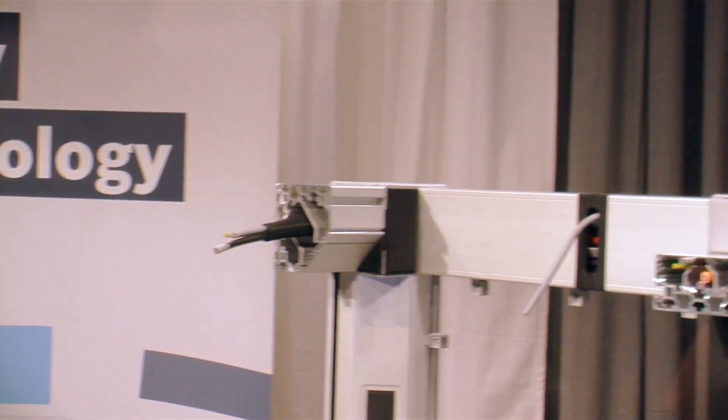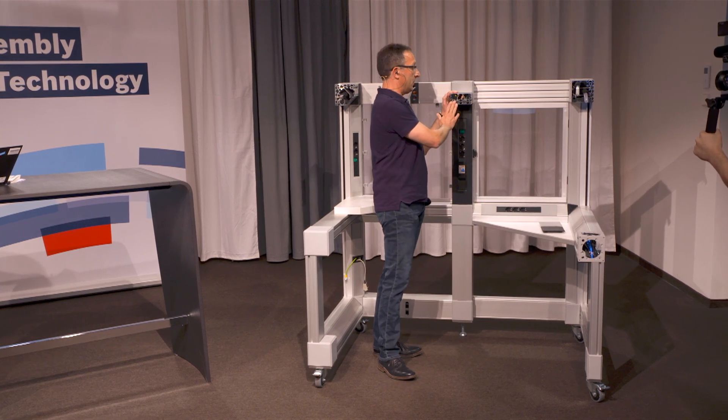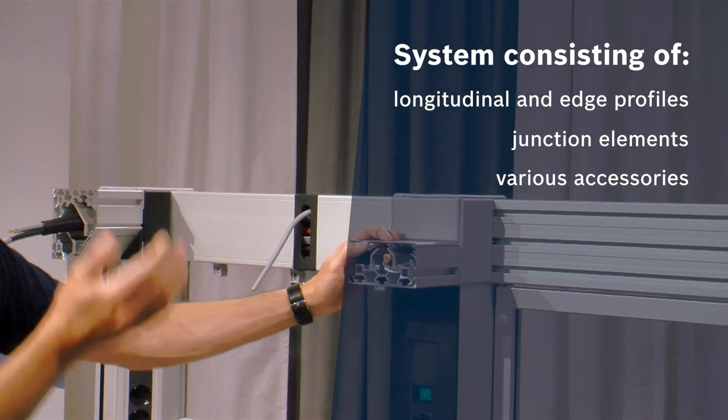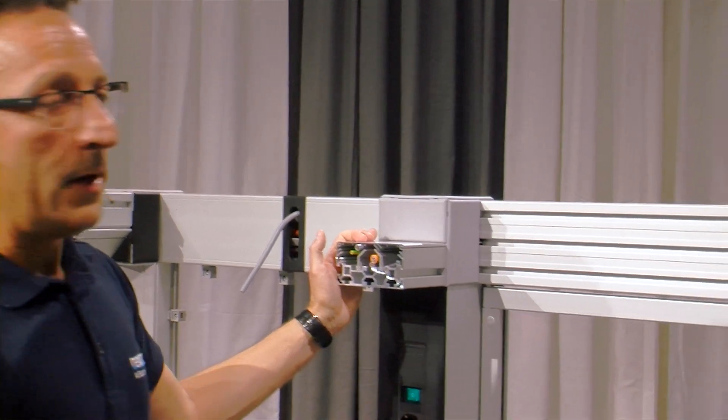In the middle we have our smallest size, the 60 by 120 mm. And on the right side we have the cable guide profile 120 by 120.